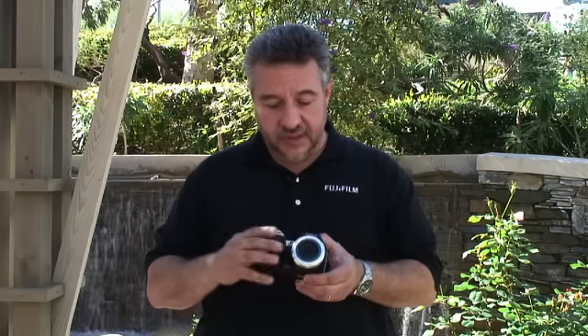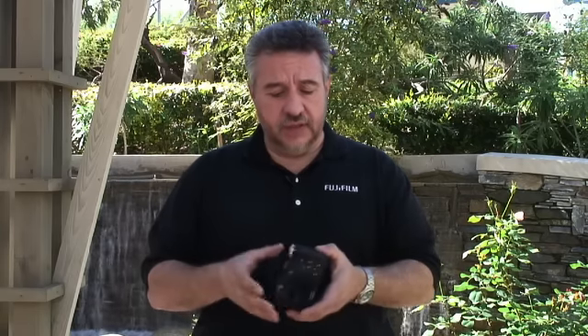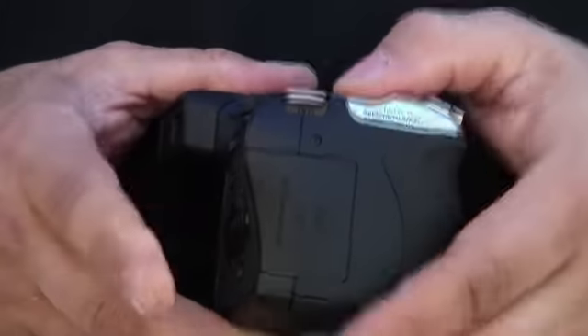One of the cool features is it runs on double-A batteries, so you can get them anywhere. It also has a dual slot that takes SD, XD, and SDHC media cards, so you have flexibility when buying media cards — you can choose either one you want.